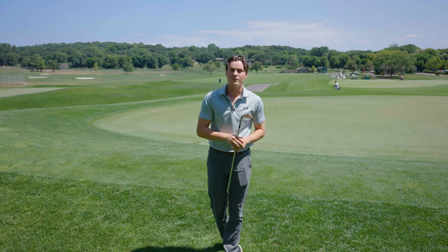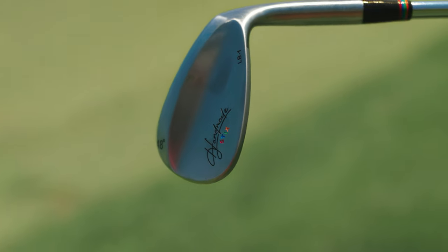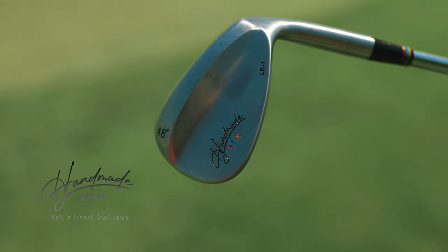LB1 wedges are available in sets in 52, 56, and 60, or individually. Check them out today at Handmade Sticks.